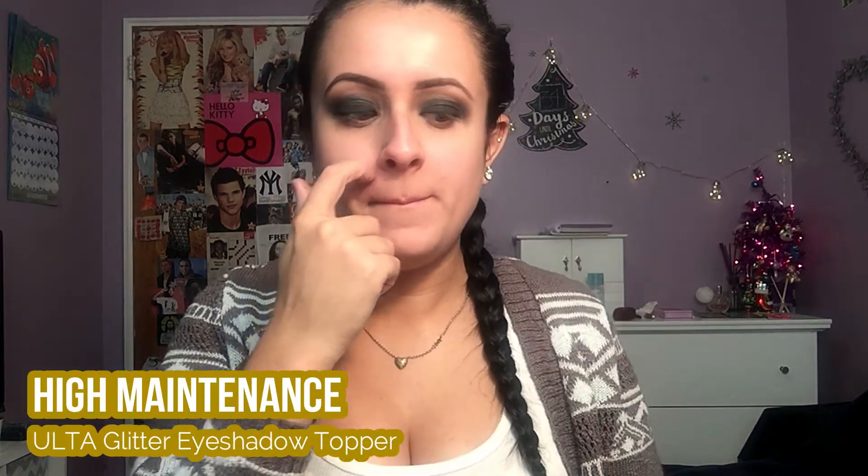Now for the fun part — this isn't just a basic black smoky eye. I'm going in with this Ulta glitter eyeshadow top coat in the shade High Maintenance. Before applying it, I'm going to spray a little Fix Plus on my finger and rub it in. I'll swatch it so you can see — it's black with really pretty blues, greens, and silvers in there. This works best when your finger is wet, so I'm just going to pat this all over the eye.